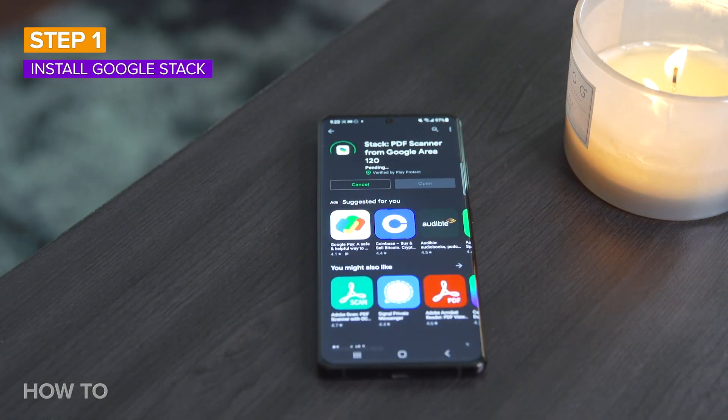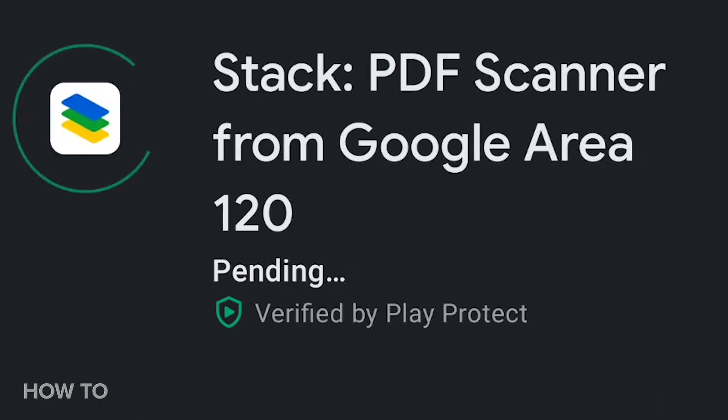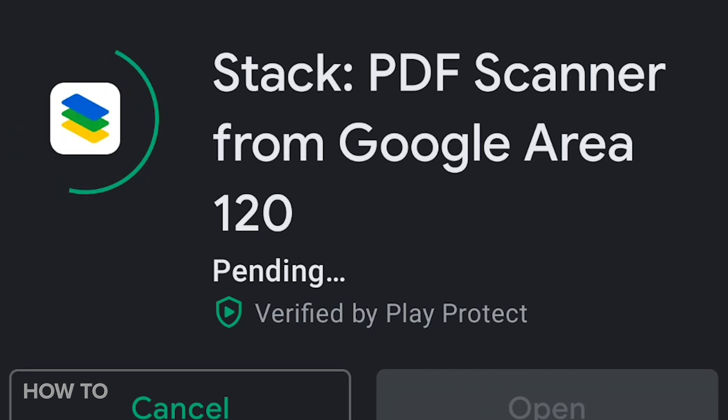If you haven't already, install Stack from the Play Store and sign into your Google account. You'll have to grant permission for the app to access your photos and media on your device in order to continue.